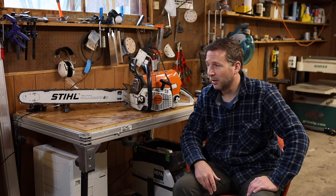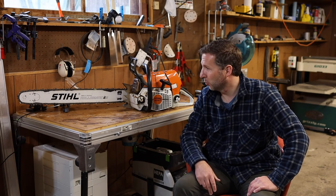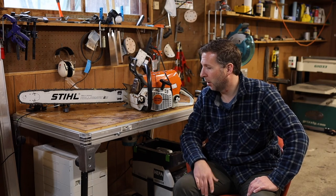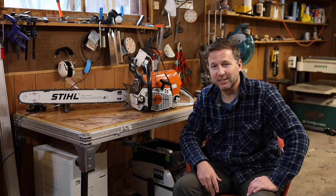So if you're in the market, I would recommend you give it a look. Take a look at some of the bars that you can get for it — the other brand bars seem to work just as good as the Stihl bars, so see what's out there. I think this saw will fit most people's needs; it's definitely fit mine. Hope you enjoyed the video — see you next time.